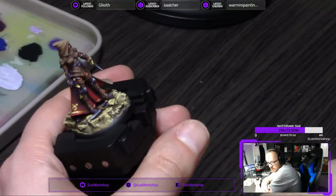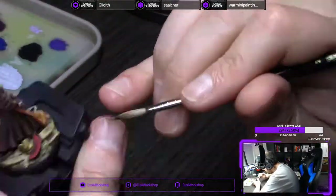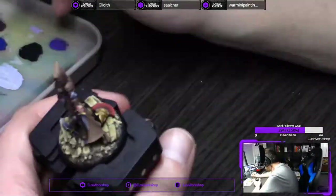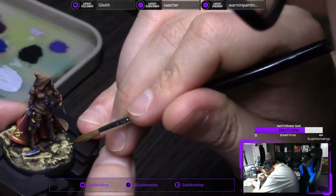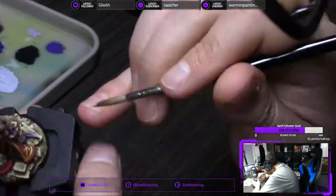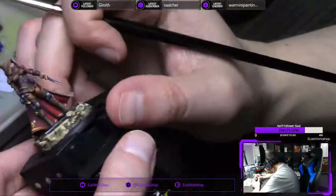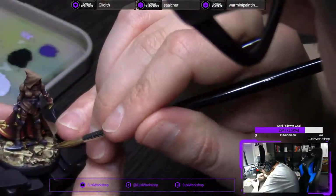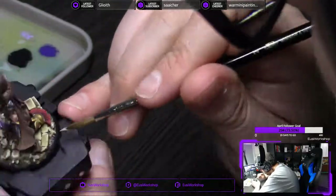The base I also used Iroko for, then used Dark Tone to wash it down. For the highlights, Iroko and Ivory. Then I put some tufts down and it was done. This is a resin cast base. Did I miss the footage? Did I not put in the footage of me doing that base? Maybe that's why — I seem to be missing some footage.